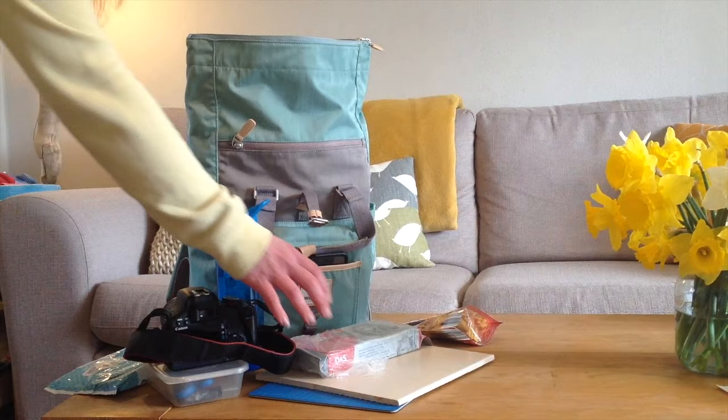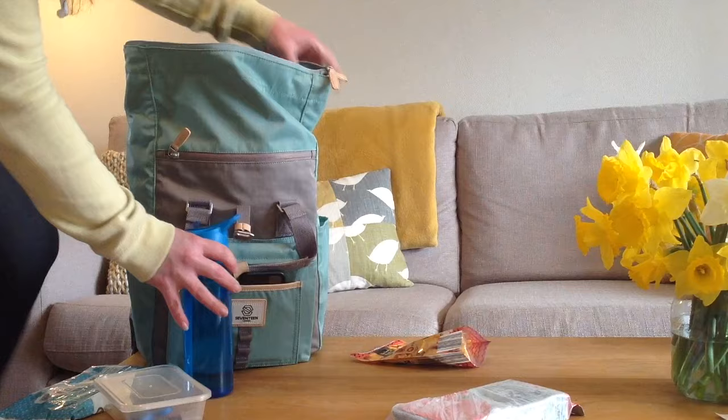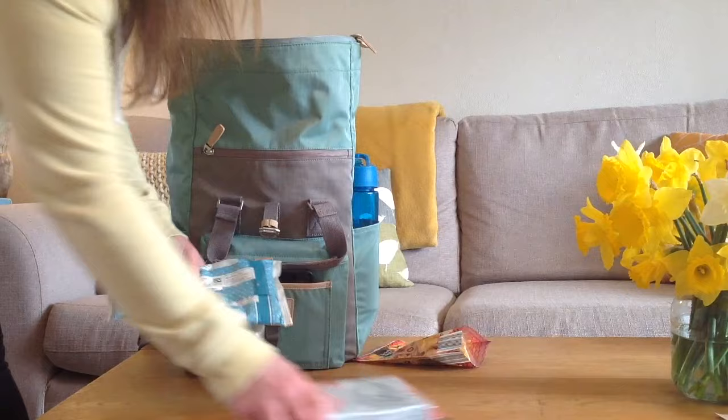Hi, Sarah here. What is it we say, a change is as good as a holiday? Well I'm sure we all feel like a holiday right now. So I decided to have a little change — I'm packing my backpack with all the things I need, and I'm going to do my air dry clay project out in the fresh air, so come and join me.